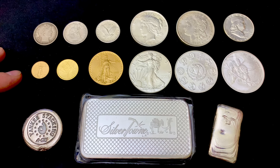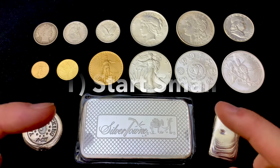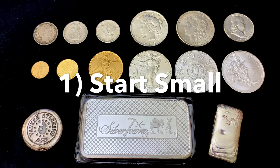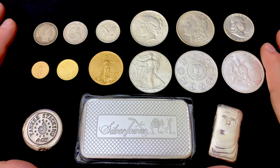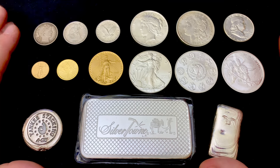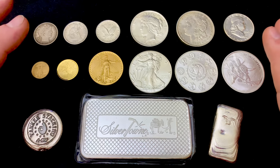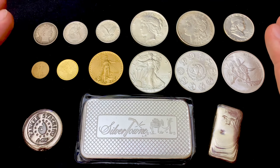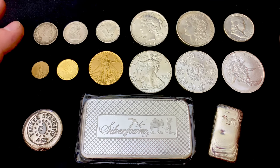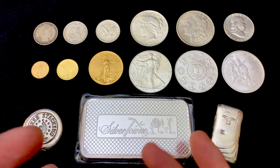The first rule, if you're just getting into stacking, is to start small. Keep it simple — the KISS principle. Too often stackers get really excited and buy too much all at once, and sometimes they get the wrong stuff. Some people will say silver is silver, there's no such thing as wrong silver or gold, but I think there are less wise bullion choices when you're first starting out.